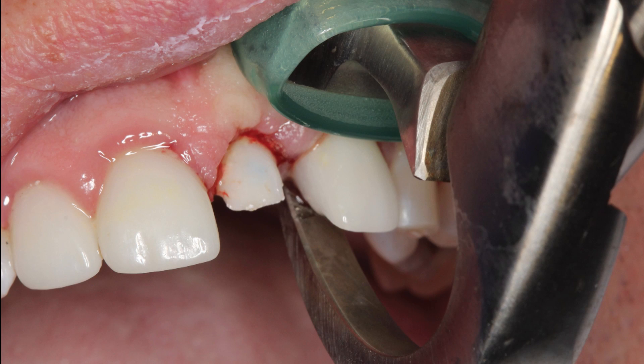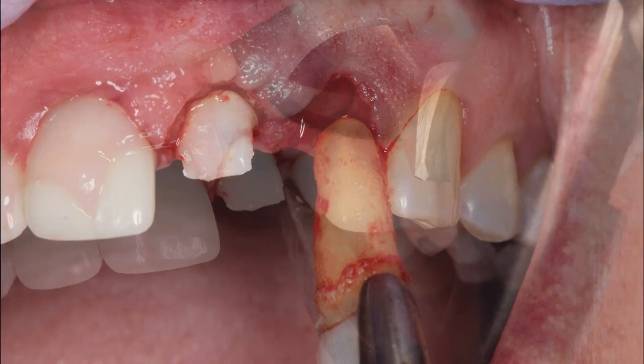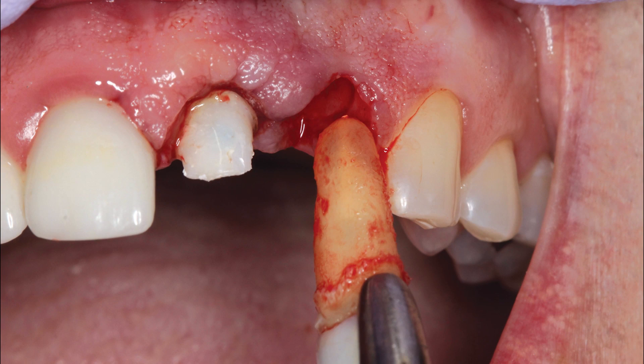To begin treatment, the non-restorable lateral incisor was atraumatically removed using the Golden Dental Solutions physics forceps. Removing the tooth in this manner maintained the facial plate of bone as well as the intercrestal bone that helps support the interdental papilla.